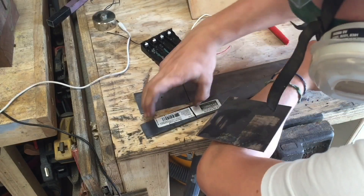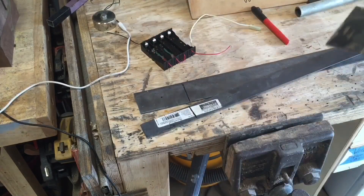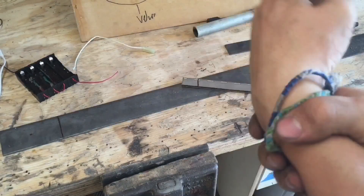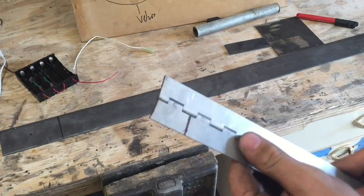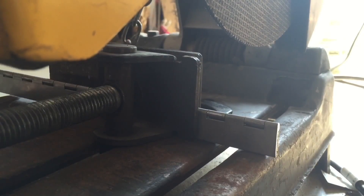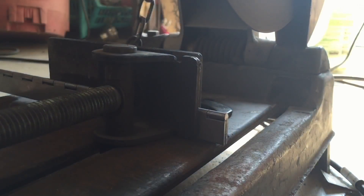Now that I had the battery pack which is going to go on my arm, I had to cut another spacing piece of metal that would go from the battery pack to my wrist, which would connect to the electromagnet — and I cut that off with my chop saw. Then, in order to make a hinge so that my wrist could actually bend up and down, I used a stainless steel hinge that I marked out to be the exact width of the flat bar steel, and cut that on the chop saw as well.